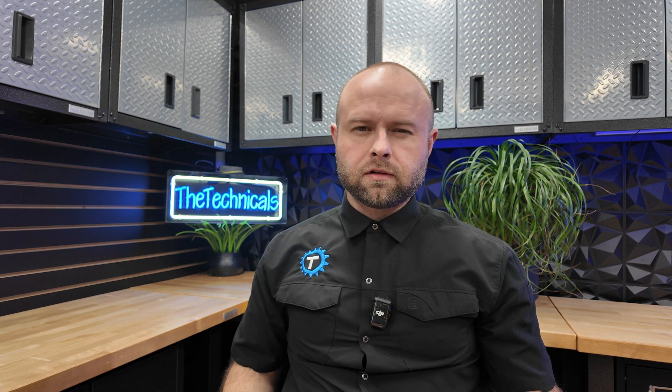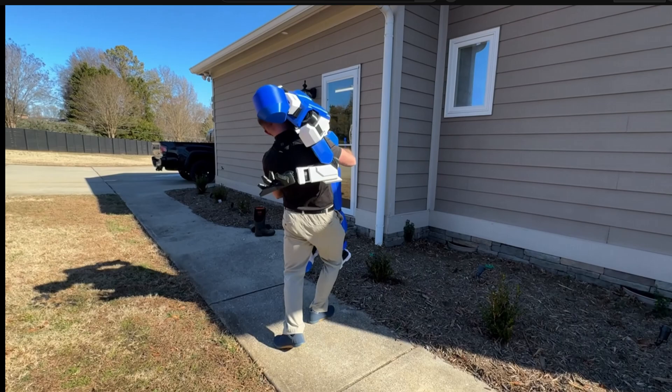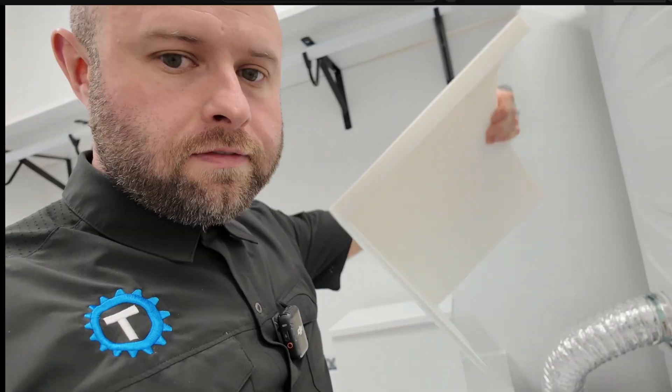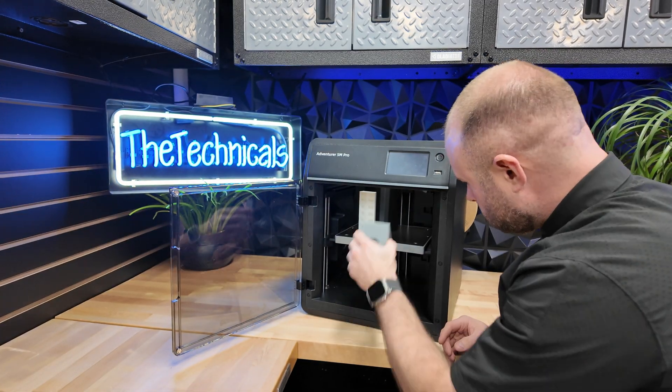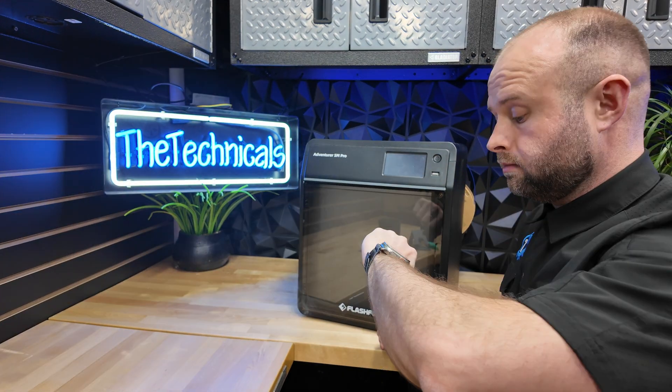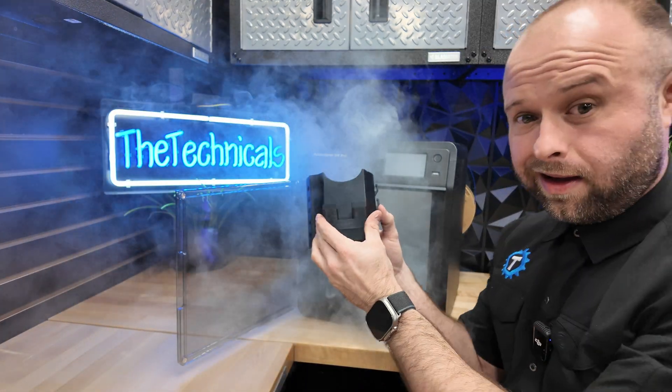So far, the things I've 3D printed on my channel fall into three main categories: things to print and sell for money, cool things that get views for money, and things to address problems I have around the house — somehow for money. Today I've got all three of those things wrapped up into one tight little package. I'm going to show you how I make the world's next $1 billion product so I can rightfully take my place on that yacht in Dubai with all those Instamodels.